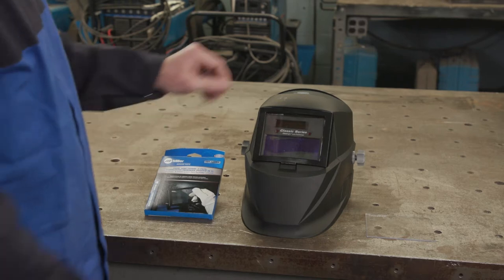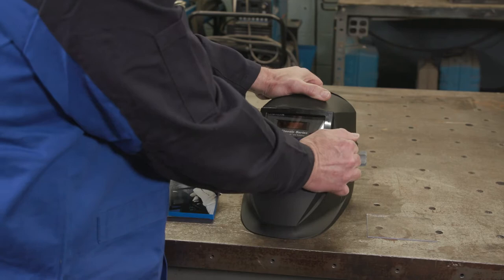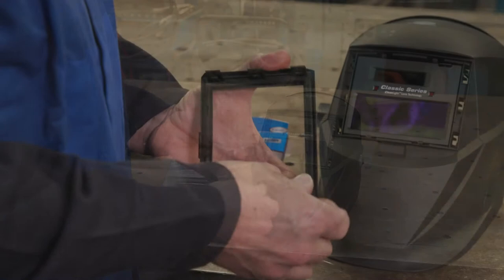To change the front cover lens on the Classic Series VS Helmets, simply grasp the corners of the cover lens holder and pull the frame away from the helmet. Remove the lens cover and gasket from the six-prong lens frame.